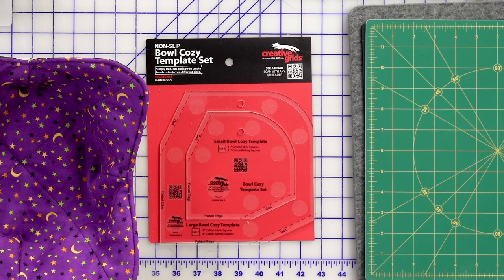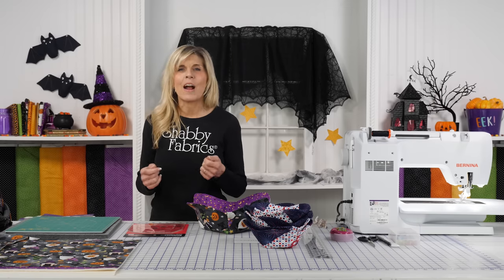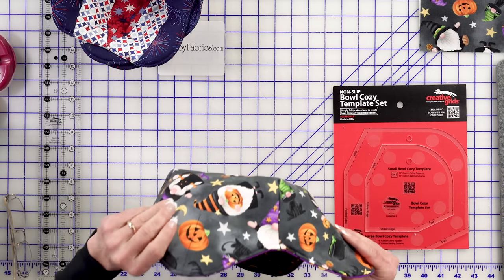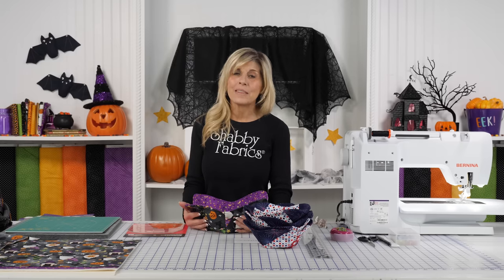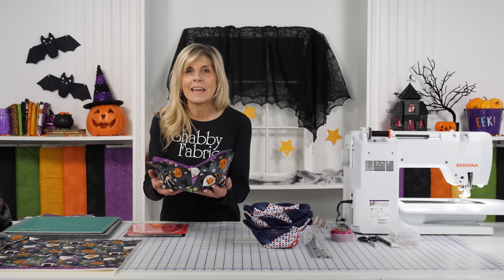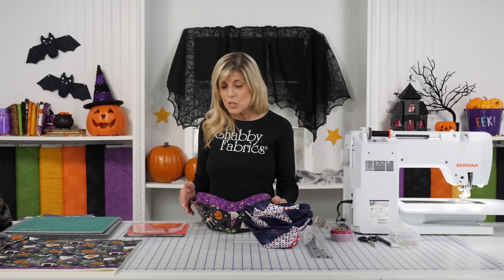Creative Grids came out with the Bowl Cozy Template Set that I can't wait to show you how to use. I was trying to figure out what collection to showcase, and this is called Gnomes Night Out — absolutely adorable from Northcott Fabrics, obviously Halloween themed. I'm going to be putting all the Halloween candy in so when the trick-or-treaters come to the door, I'll just be able to hand that out. Of course, you could use whatever fabrics you want.